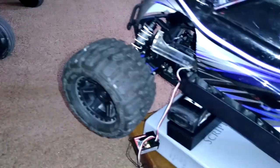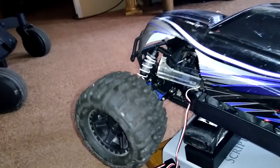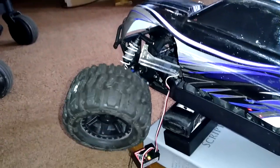Let's give the steering a shot first. It's adjusted a little but it works. Now for the big one.